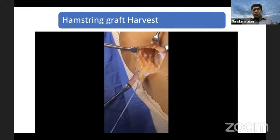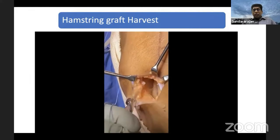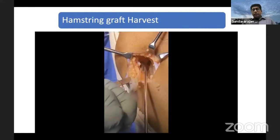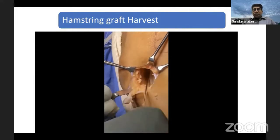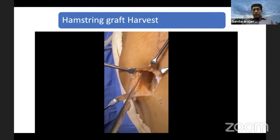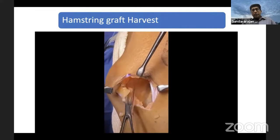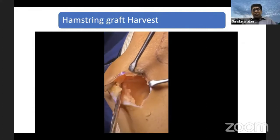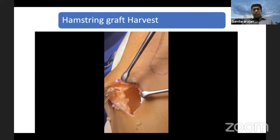Then you make loop stitches over the semitendinosus. Then use your tendon stripper. You can go around the semitendinosus, go deep, with a slow pushing motion and it will just cut off the muscles and come off. That is your semitendinosus. Once you have taken off the semitendinosus, many people use five or six strands because we want at least 8mm or 9mm graft in most situations. Sometimes you may not get enough length and thickness from semitendinosus alone.